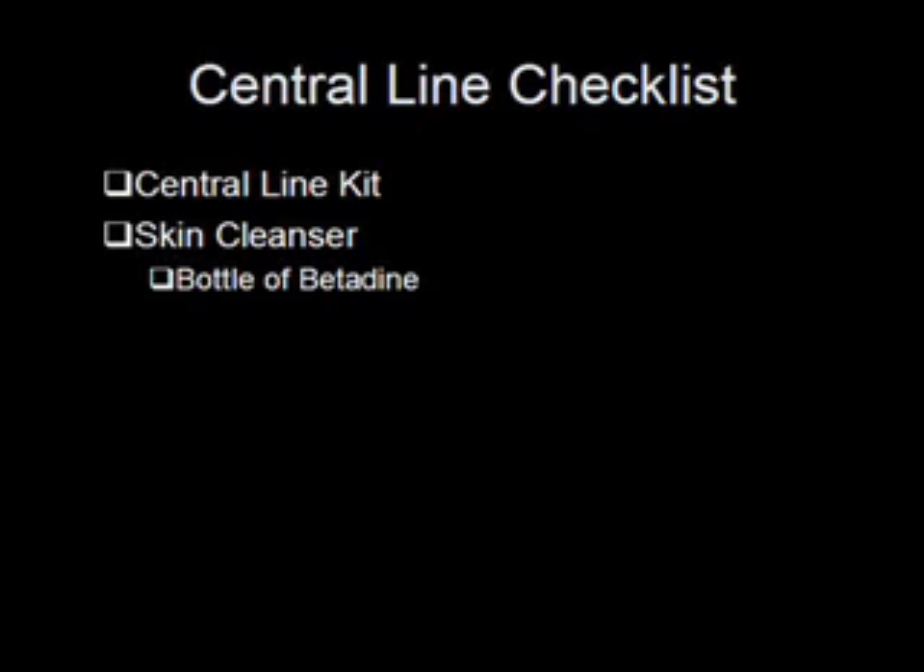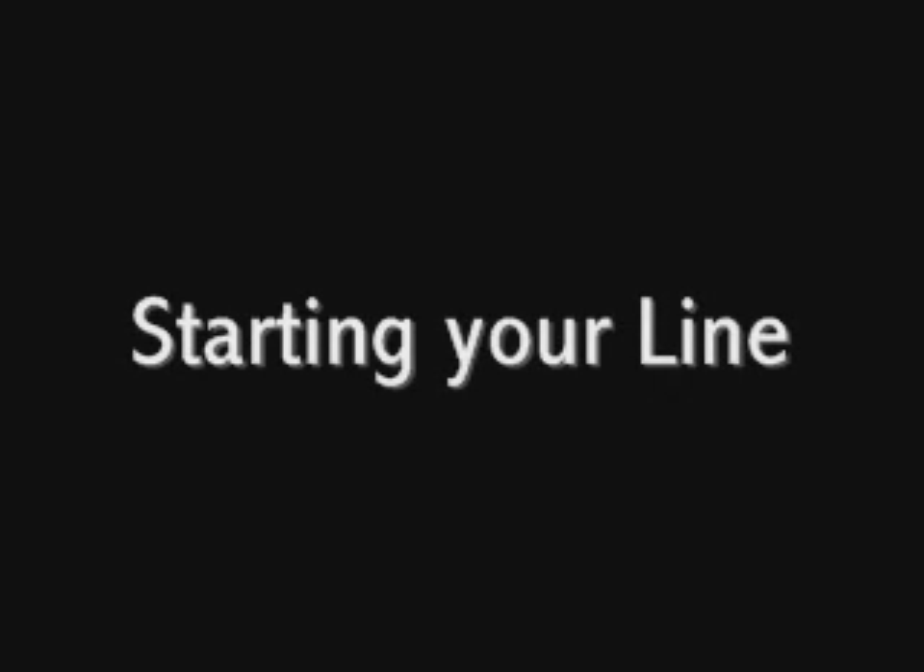I really try to avoid placing these crash lines as much as possible and take the extra minute to grab all the sterile supplies and place a drape. But if you do end up putting them in, which is inevitable, take them out as soon as possible and if necessary, place a line in a different location under completely sterile conditions. Okay, let's go ahead and start the central line.